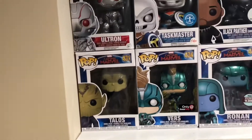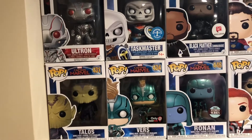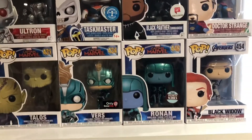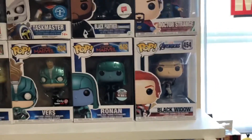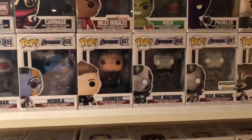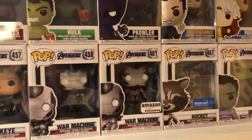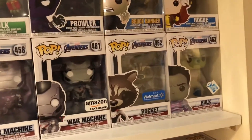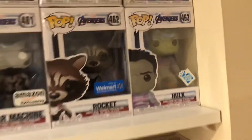Starting back on this side, we have Talos — a GameStop exclusive Verze. Then Ronin, which is a Funko specialty series. Black Widow from Endgame, Ant-Man from Endgame, Nebula from Endgame, Hawkeye from Endgame, two War Machines (one's an Amazon exclusive), Rocket from Endgame — Walmart exclusive, must be a variant somehow — and the neon pink colored Hulk, also from Endgame.